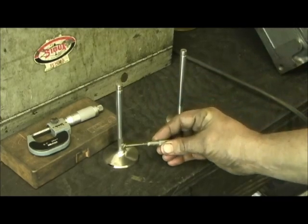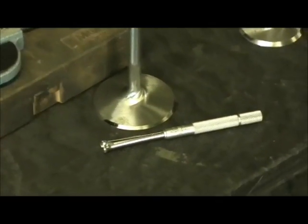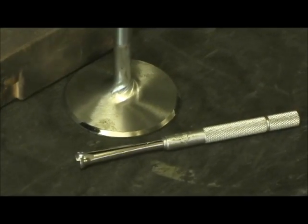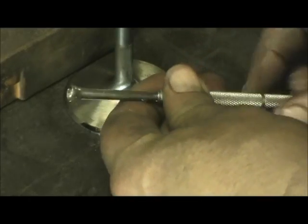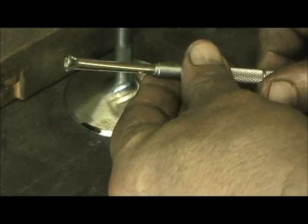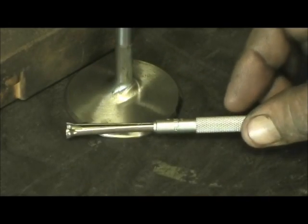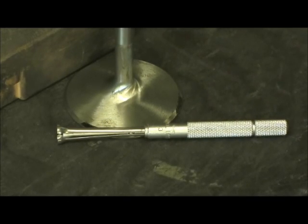I use this tool right here — it's a hole size gauge. They actually make a dial bore gauge for this. They're very expensive, and I will get one eventually. But over 20 years, I have learned the feel of this within a tenth or two. I know that's hard to believe, but it's about feel and pull, and getting this size when you go in the guide.